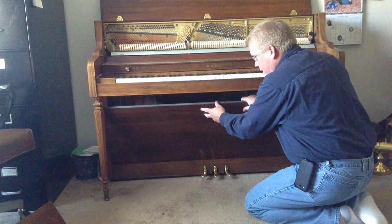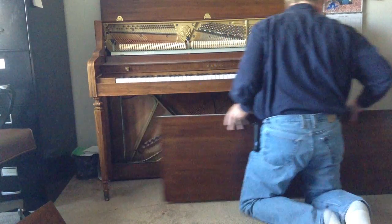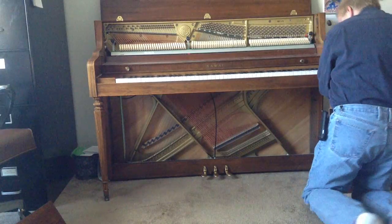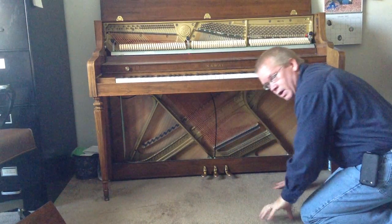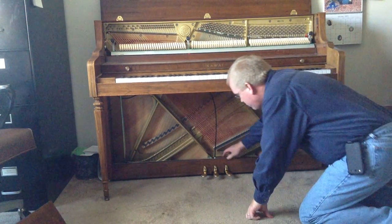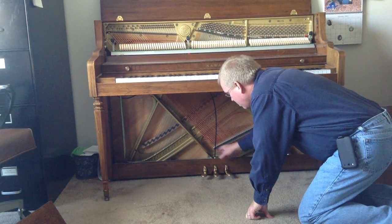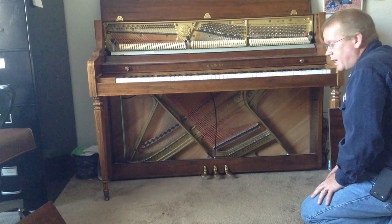That allows you to lift that whole board off, which exposes the trap work. You can see the lower portion of the strings and anything in the lower part of the piano. The trap work is the mechanism that attaches the pedals to the upper part of the piano where the action is.